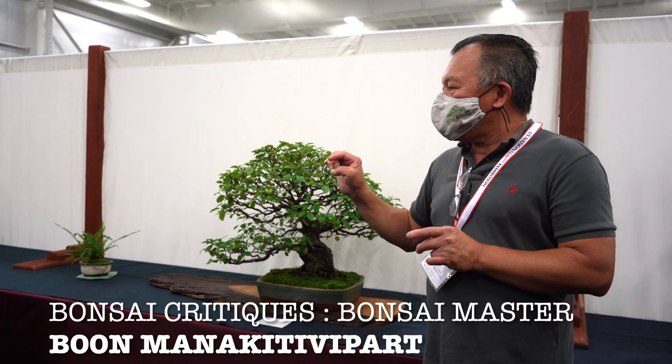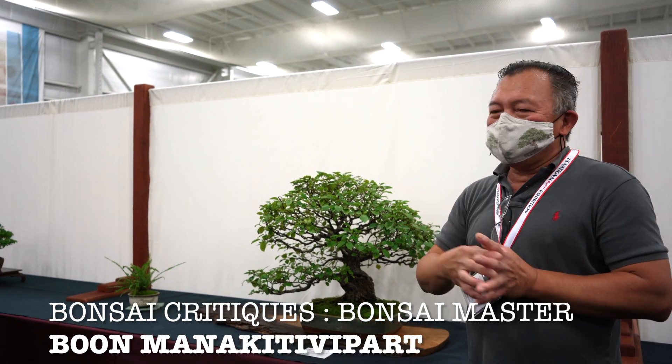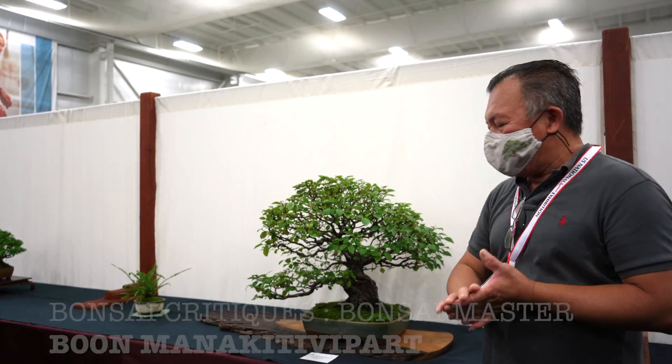One of the most difficult things in bonsai is about balance. One keyword is balance, and balance means a lot.